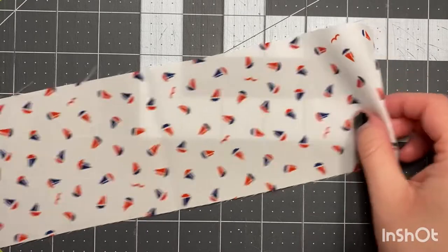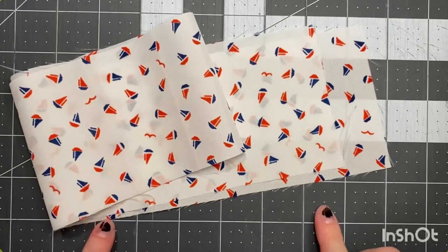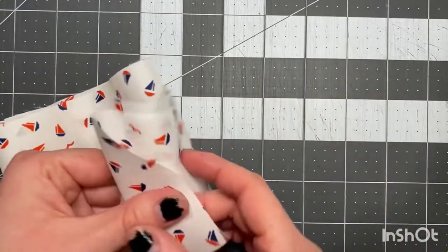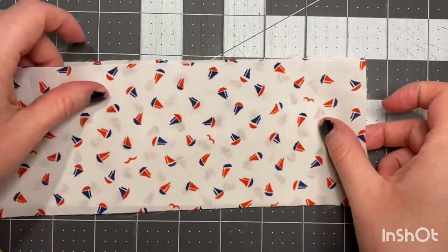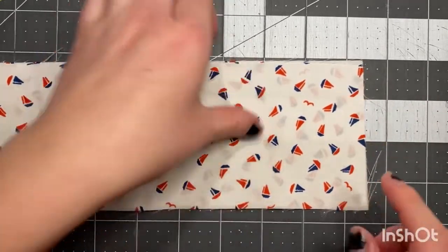The first thing we're gonna do is cut our fabric — all of the dimensions will be available in the PDF on my Etsy shop. We're gonna take our fabric, short sides together, right sides facing, so that means the pretty sides are facing each other. And we're gonna sew right along the short edge here.